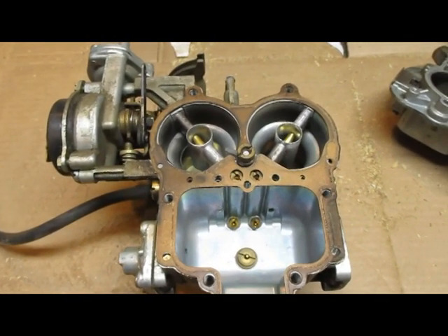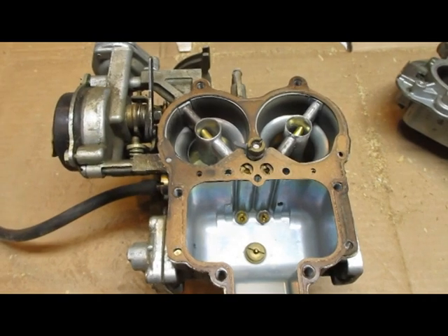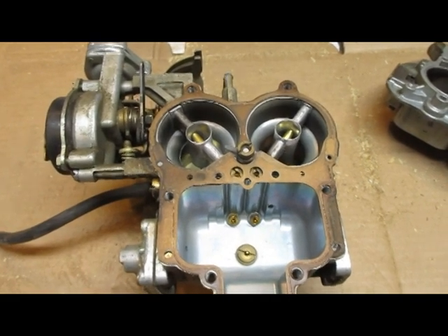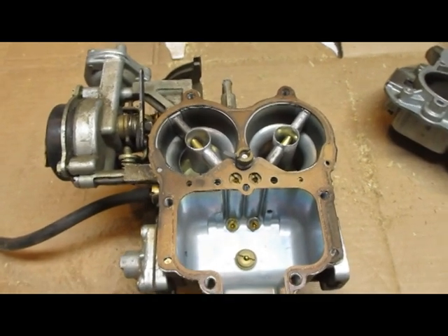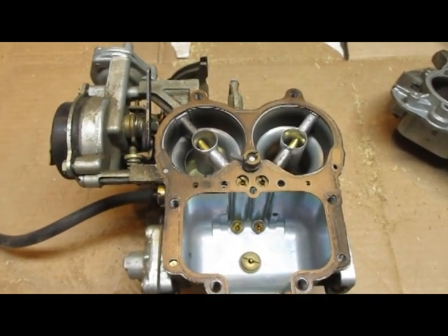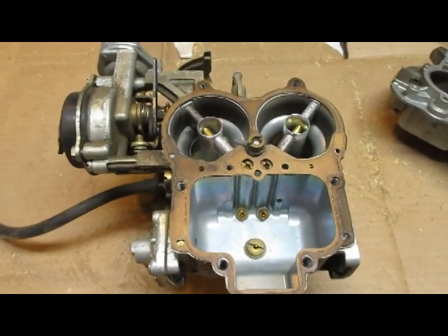A guy who's been working on cars for 40-some years told me that since these engines rarely go above 4000 RPM — usually running just over 3000 — you don't have to worry about running them too lean. He said to keep going down: try 120, then 115, and as soon as it starts running badly, go back up one and leave it there. You won't hurt the engine.